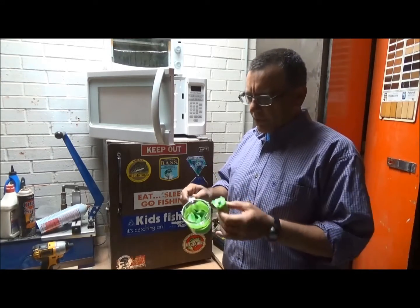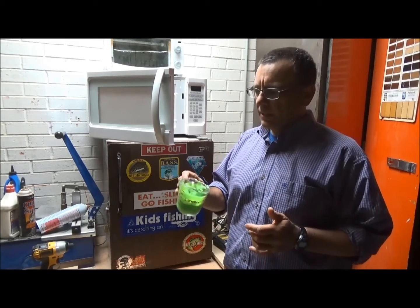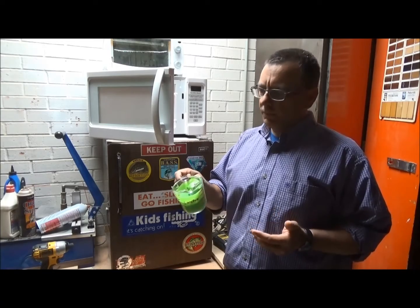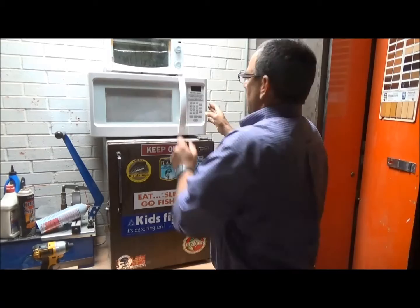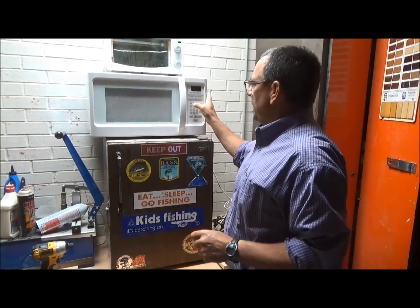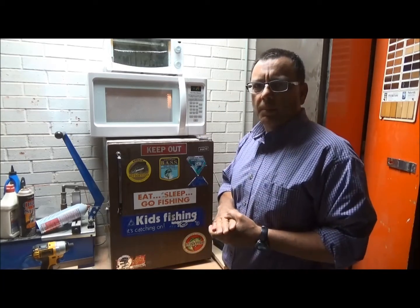I've taken my plastisol worms — usually my old worms and stuff like that — and just put them in one of these little Pyrex jars. Right now I've got a nice chartreuse color. So I'm just going to put it in the microwave for about a minute and a half and let it warm up.